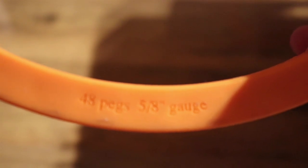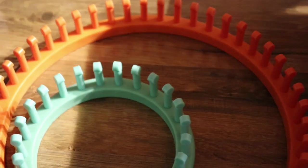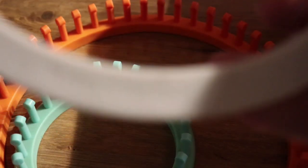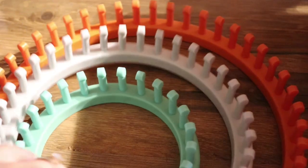There we go. The largest one has 48 pegs on a 5/8 gauge. And the middle one — it's not wanting to focus for me — but that one says 36 pegs. So that's those.